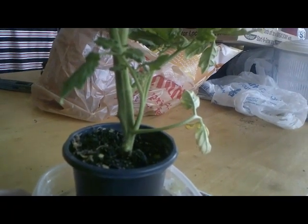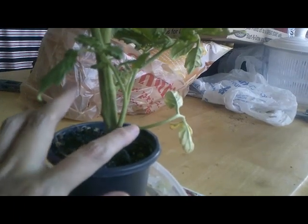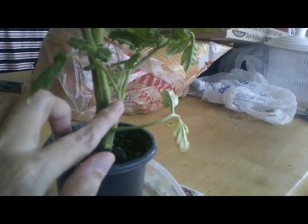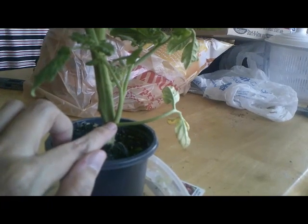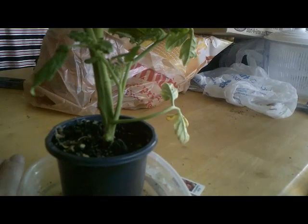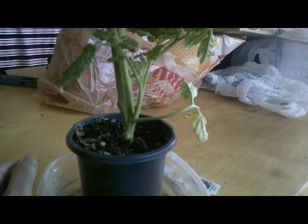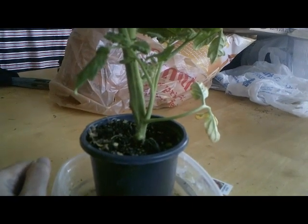This is a tomato plant. We've got the main stem here, and we've got a leaf coming out here. Right up between the middle of them — the stem and the leaf — is another little stem, and that's called a sucker. What you can do is trim that off, put it in water, and after a few days it will grow roots. Then you can plant it in soil and you'll have a whole new plant. It really is that easy.